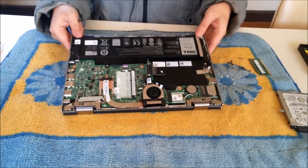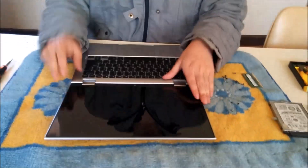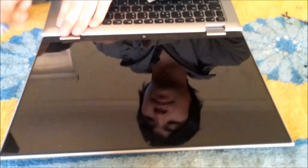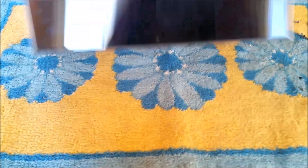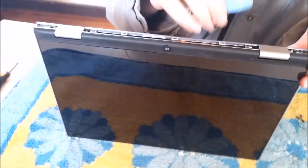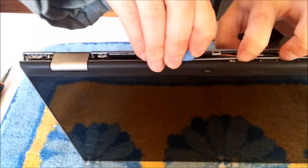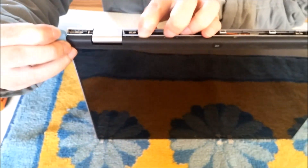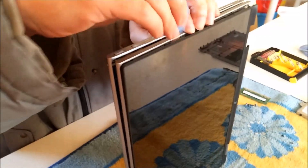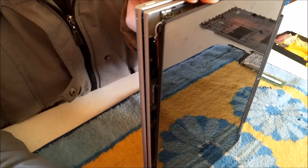Now we're going to flip the laptop over to the front so we can remove the LCD screen. Removing the LCD screen is relatively simple — there are no screws, just clips. You just need a prying tool and go around the edge, where the screen ends and the metal part ends. There are two different colours. There are only plastic clips holding it down, so just go around and they'll start popping up. Be careful not to rip your LCD screen out, as there are still cables holding the LCD screen, and ripping it out might damage your cables.